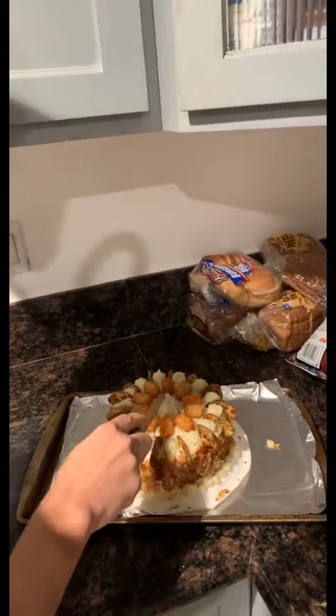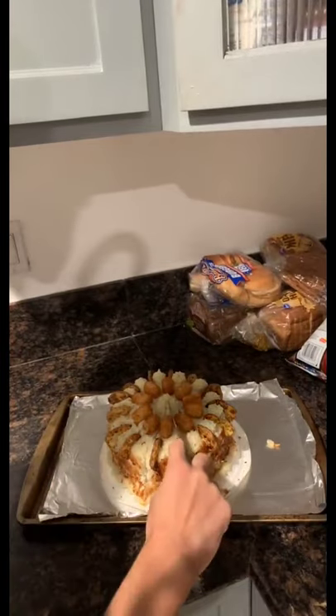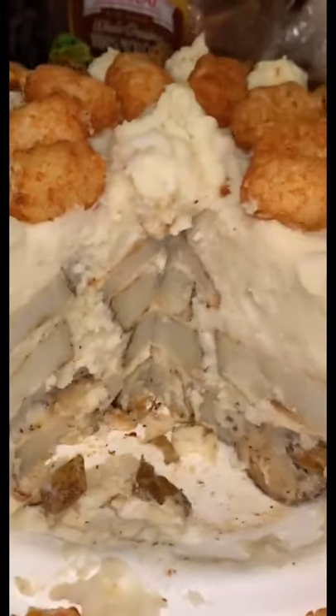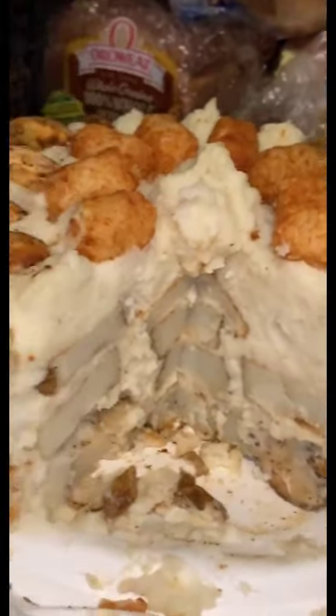When I tasted it — oh freaking lord — it tasted like potatoes. Yep, potatoes. It was super good, I recommend it. I love it. Eat it please, I don't want to have made this for no reason.